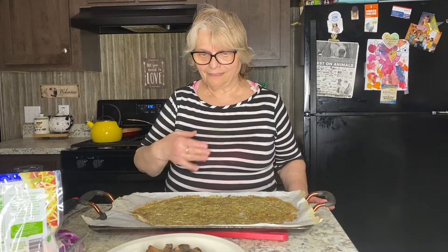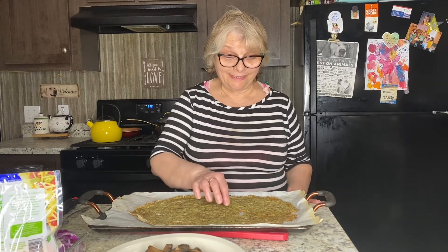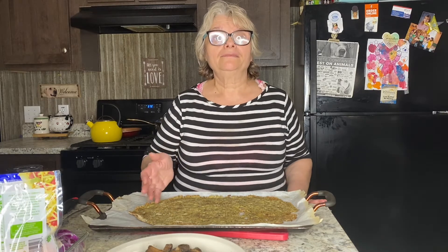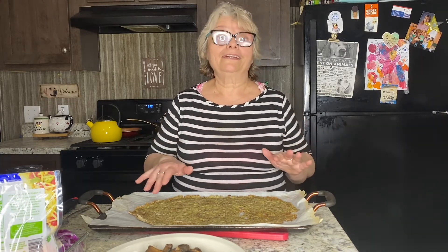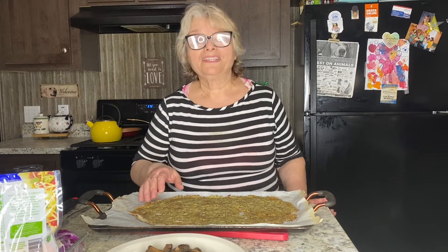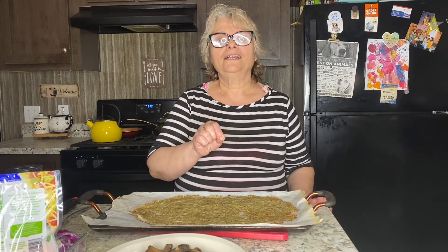We have our crust ready — it looks great. I see a couple of small holes here, which doesn't bother me because the more I do this, the more experience I'll gain and eventually I'll create the perfect crust. I'm really happy with what I got. Just remember to follow the directions and make your crust at least one-half inch thick.